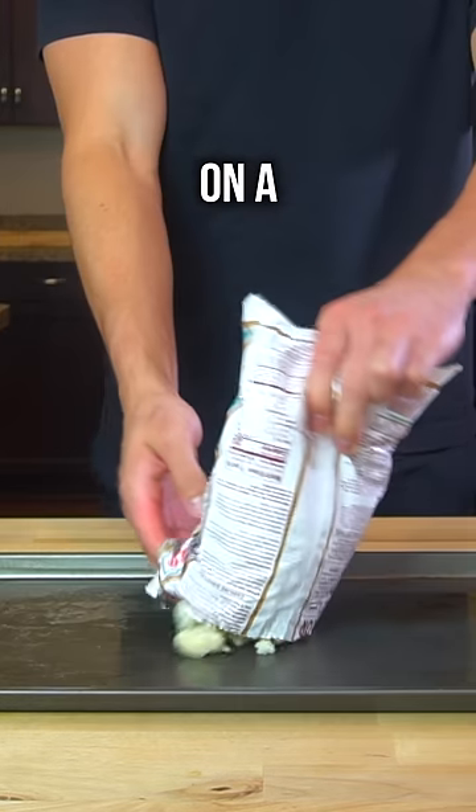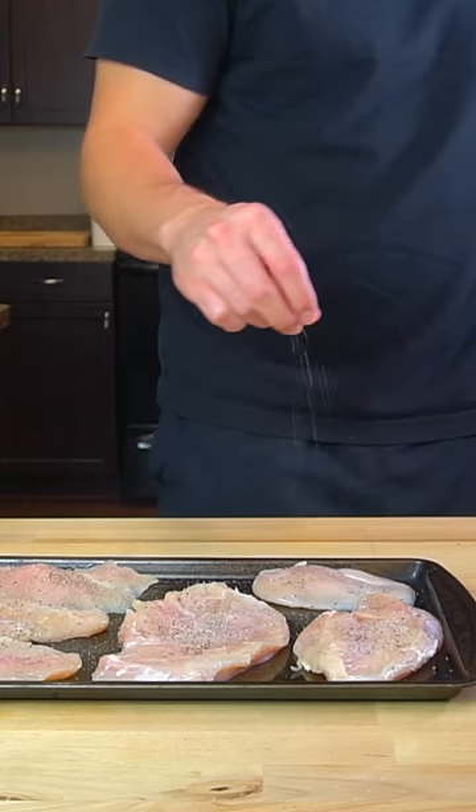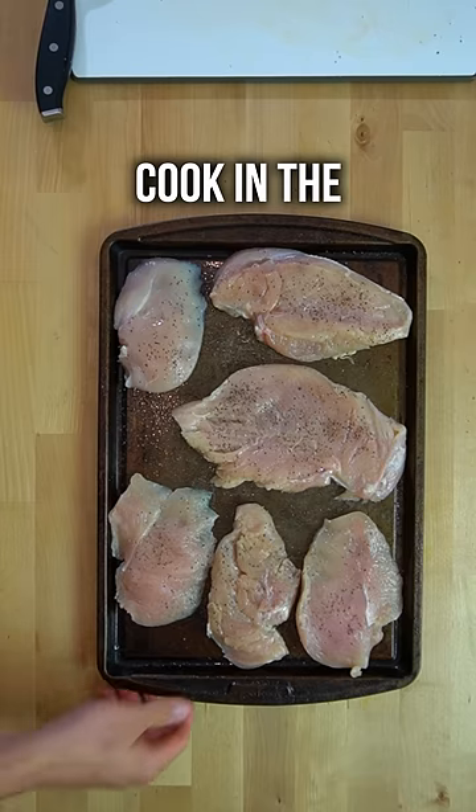I start by chopping some carrots and then throwing them on a sheet pan with some frozen cauliflower and roasting in the oven for 20 to 25 minutes. Then I prepare some chicken breasts that I also cook in the oven.